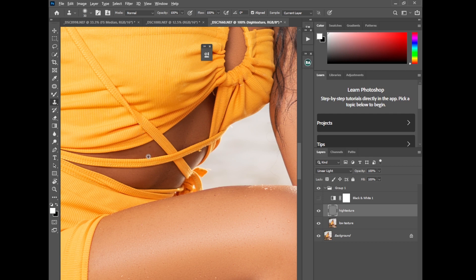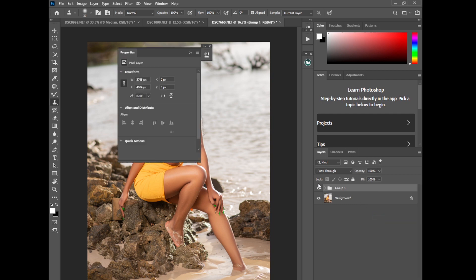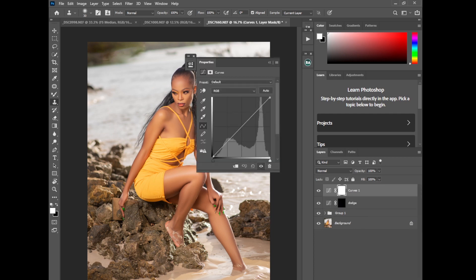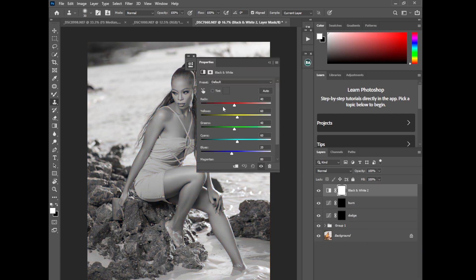The next step is Dodge and Burn, and I'll use the Curves method. We're satisfied with the frequency separation. I'll go to Curves, select a highlight point and push it up — then invert this and call it 'Dodge'. Then on another Curves layer, find a shadow area, push it down, invert it, and rename it 'Burn'. Create a Black and White adjustment layer on top again so the highlights and shadows are very visible, and let's start with the highlights.